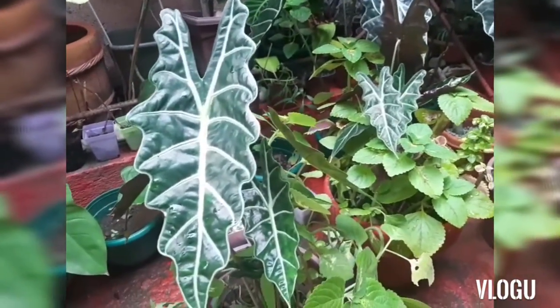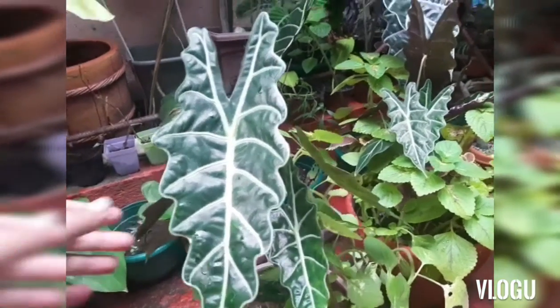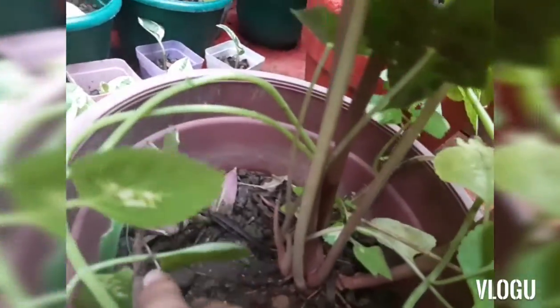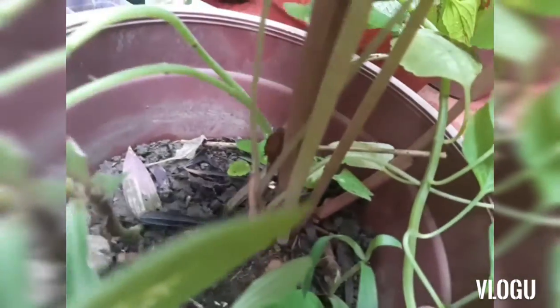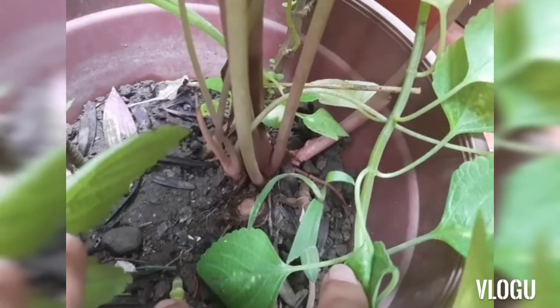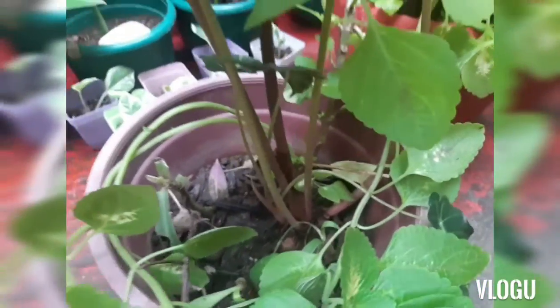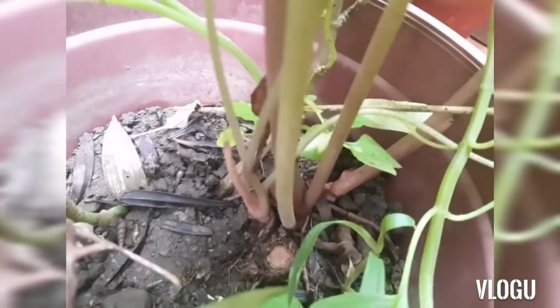We have here the Alocasia amazonica or poly — this is also from the Alocasia family. I will be propagating some of the babies. I will remove it from the soil and then I will show you how to separate these babies from the mother plant.